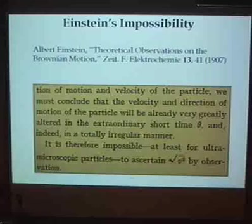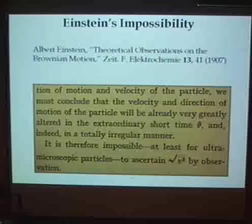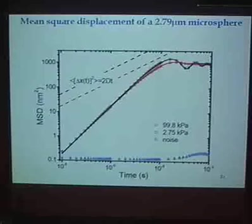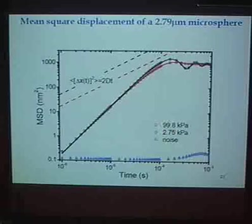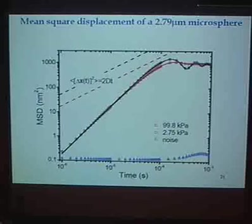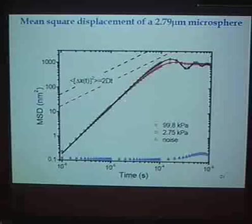So now we come to our measurements with our system in air, and we can do this at different pressures. We measure the mean squared displacement as a function of time. On very long time scales we see the particle is trapped and stays confined. On shorter time scales we see diffusive motion, characteristic of Einstein's original diffusion theory. But on very short time scales, we see a slope consistent with ballistic motion — which is the prediction beyond Einstein's usual diffusive theory.